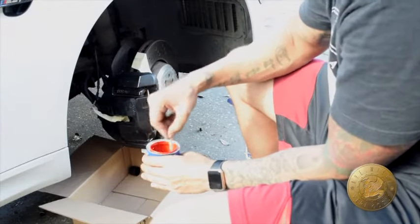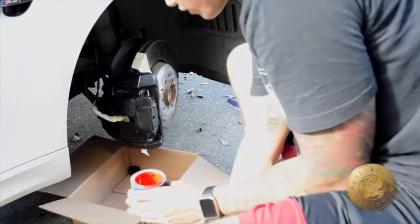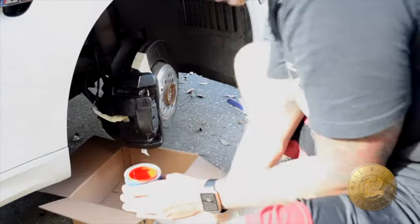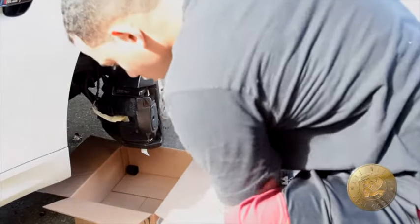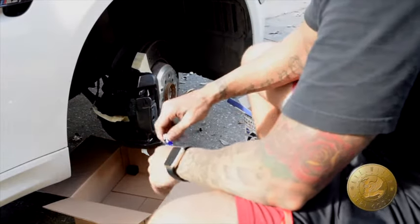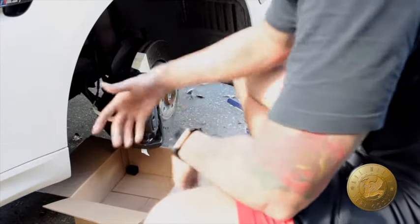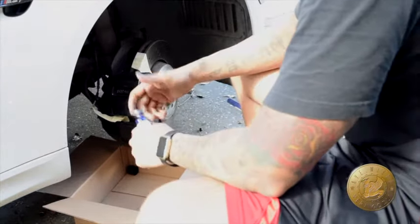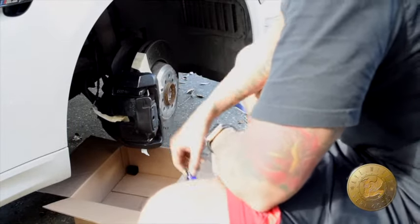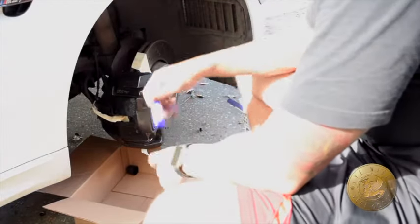I've got this box over here to catch any drips that might occur while I'm painting the calipers. Now supposedly they say you're supposed to apply a good three to four layers, and this is more than enough for three to four layers for the whole car and then some. Right now it's a good 80 degrees, so hopefully it'll be a nice easy application. Let's begin.